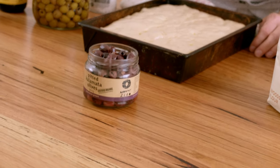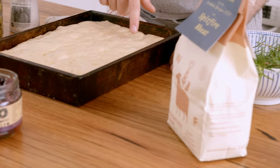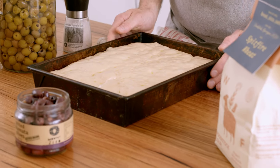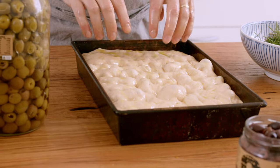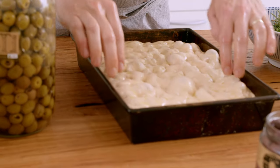Preheat the oven to 230 degrees Celsius and give it a good preheat for 20 to 30 minutes. If you've got a pizza stone on the bottom, that's also great for generating lots of heat. As you can see, the dough is nice and ripe and ready to go in the oven — I've got bubbles in the dough popping up, and if I shake the pan it's got a little wobble. I'm going to drizzle the lemon oil on my hands and on top of the dough, then use my fingertips to press into the dough. You can see the bubbles — it's very active dough.